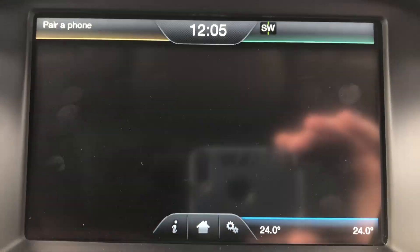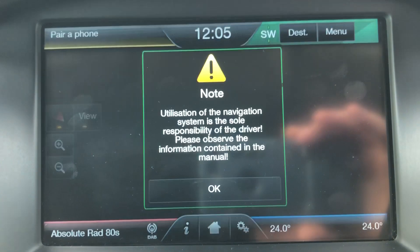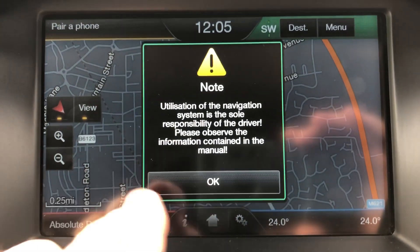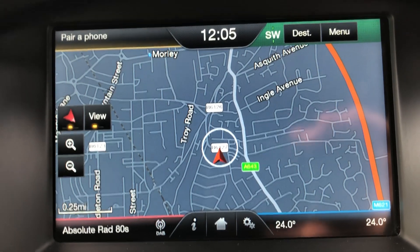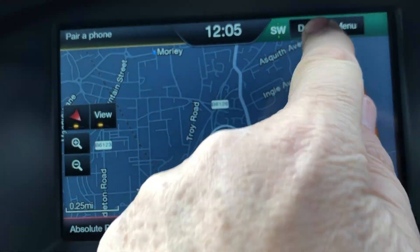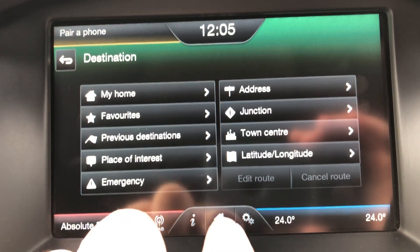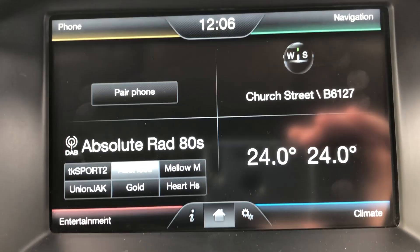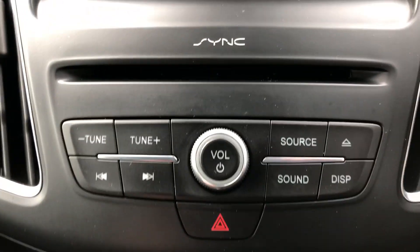Press the home button just there and you go back to the main screen. Top right — press the screen, press the disclaimer, and your map will come on there. Press the destination and obviously you just follow the instructions. Colour sat-nav — absolutely spot on, works beautifully.